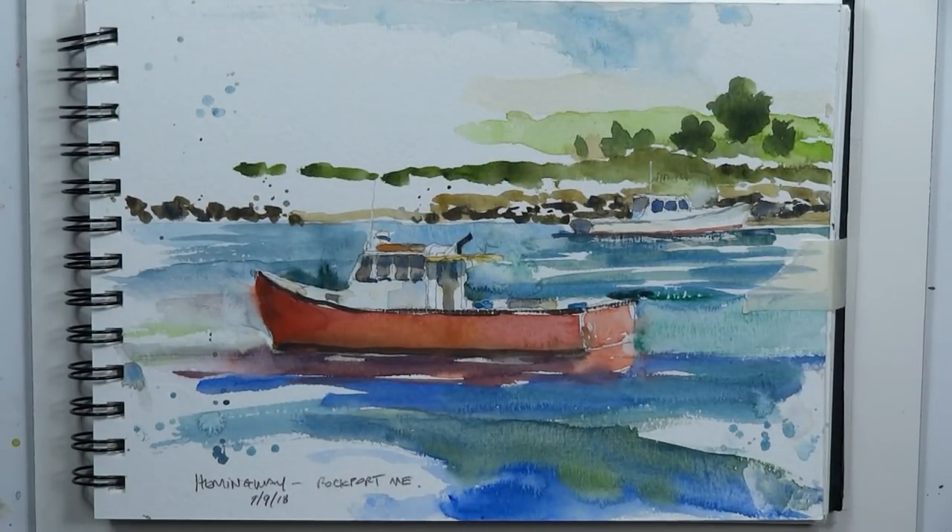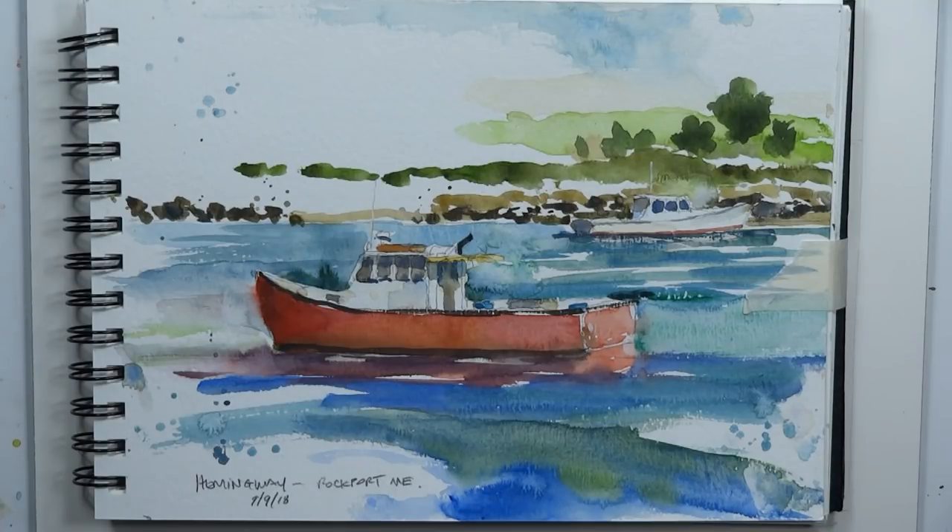We went to Rockland, Maine for a week-long workshop. I got there a couple days early and went out and did some painting. There's gorgeous scenery along the coast of Maine — tons of boats, fishing boats, sailboats, all kinds of great rocky shorelines, water, shipyards, and a beautiful main street with gorgeous brick buildings and architecture.